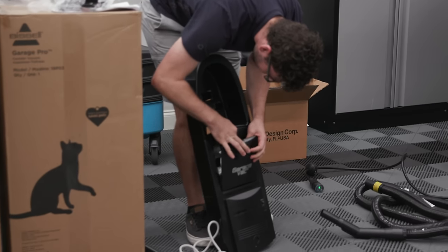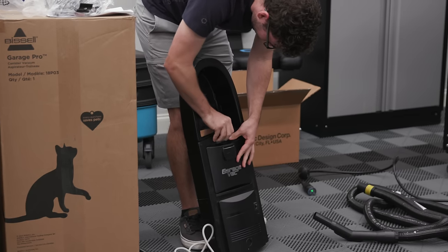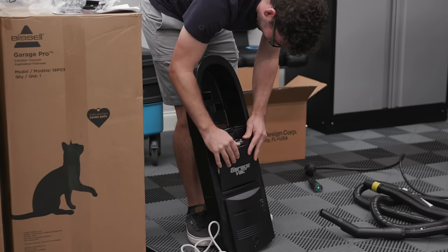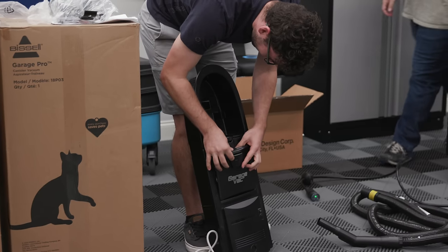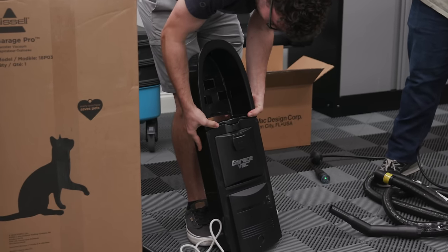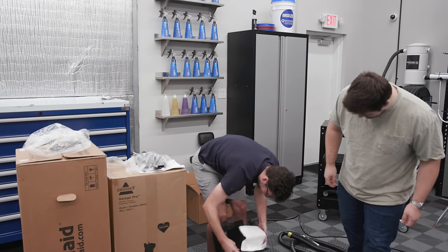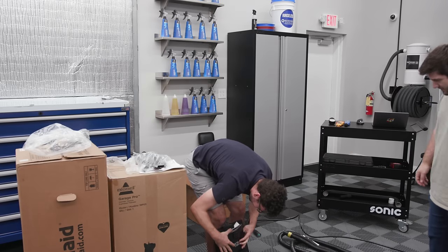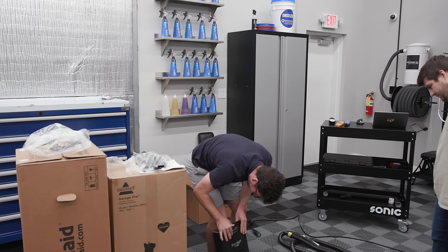The bag actually falls out really easily and doesn't really want to close. High quality piece of equipment here, folks. There does look like there's some sort of filter on the inside, which is pretty good.